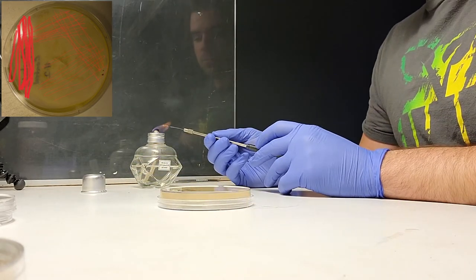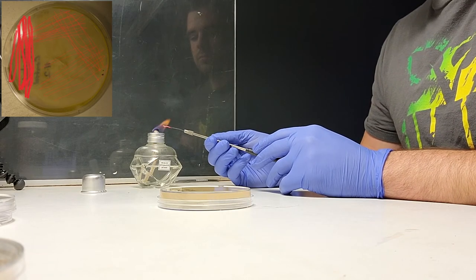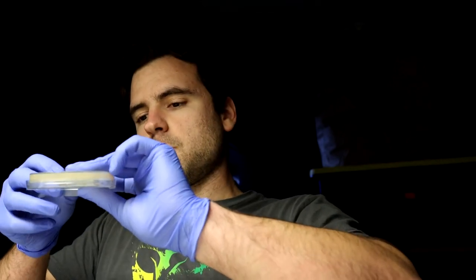That should give me isolation. I have one extra plate and I'm going to do the same thing again to up the odds. No culture is too contaminated — remember that. At least I should remember that looking back on this.